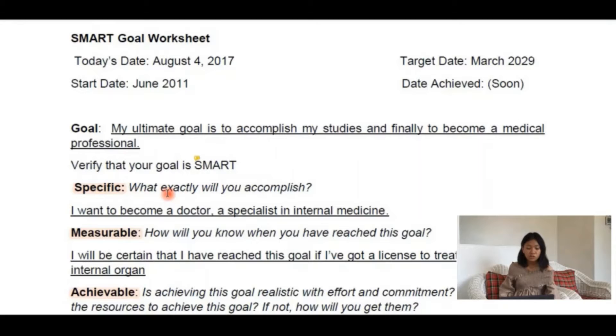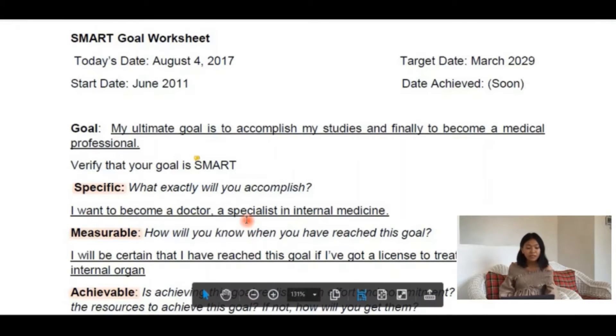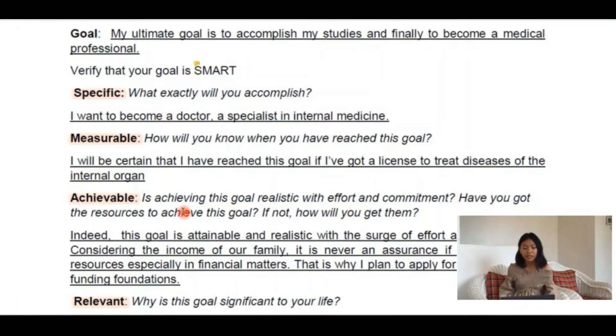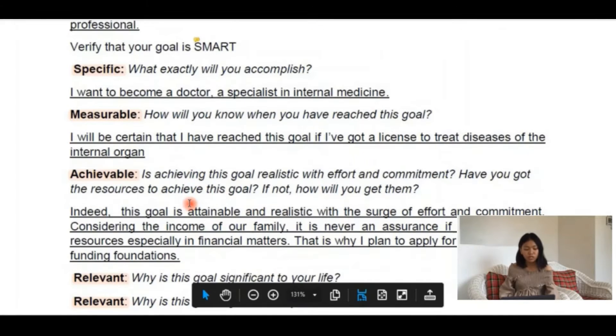Specific — you need to ask yourself what you want to accomplish and most importantly, why. Make it measurable — are you able to tell when you've reached your goal? Achievable — that goal should stretch you so you feel excited but within your current ability. Your goal should not be too impossible for you to reach.